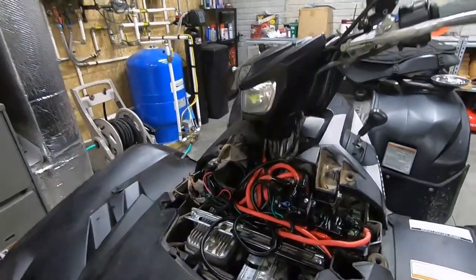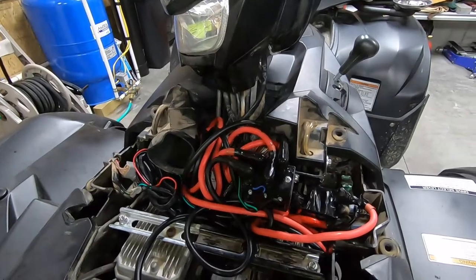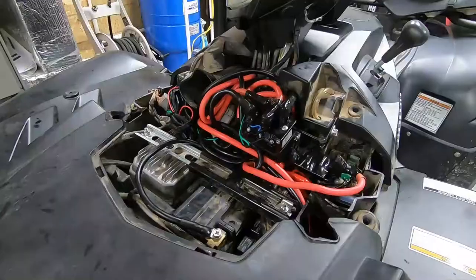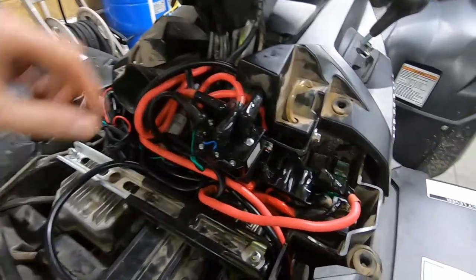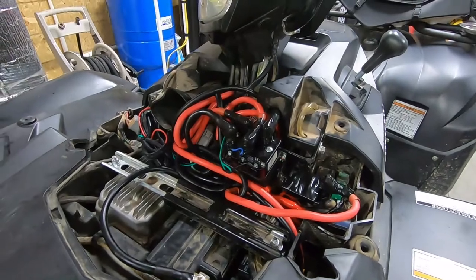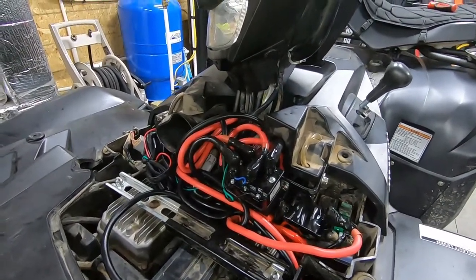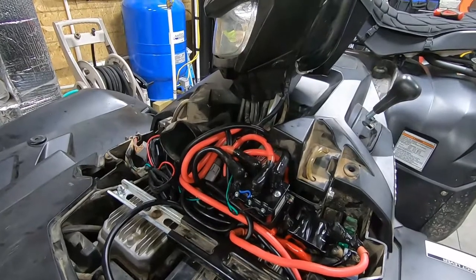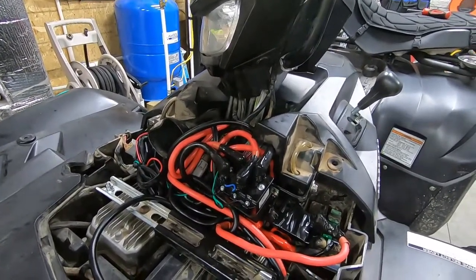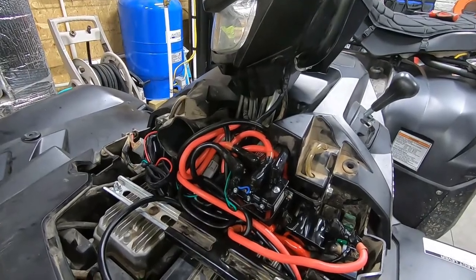The hood piece goes right over top of all this, so let's test fit that and get it all put back together. One other tip before you put it all back together: under all these little boots, I put a dab of dielectric grease. That will help keep all those contacts clean and hopefully out of the mud, water, and debris we might find out on the trail, protecting the longevity of the install.